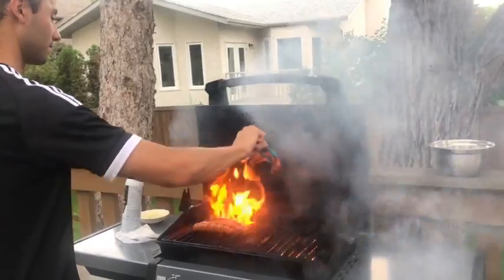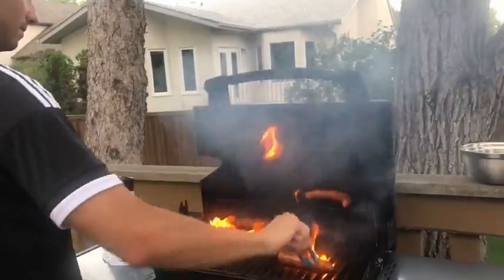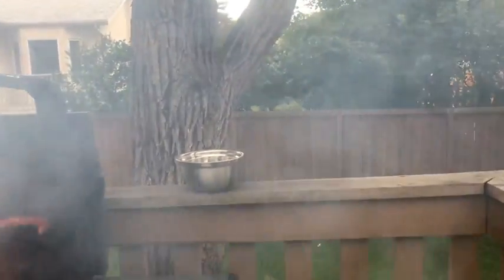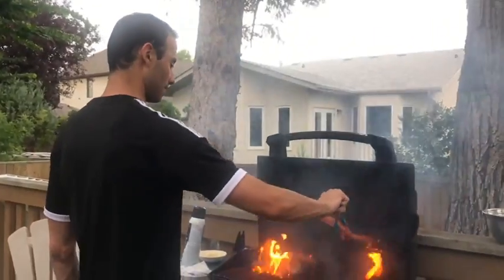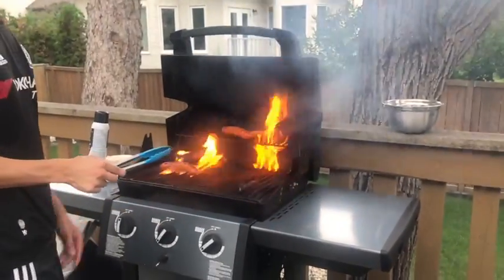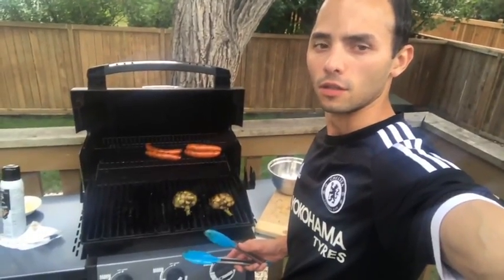It smells really good — oh, it smells so good! Is that the artichoke in the boiler? Okay, we're gonna put that on the grill next. Holy crap, that's really like on fire!